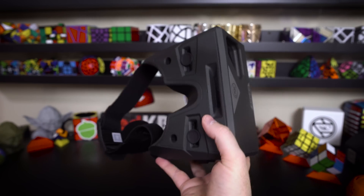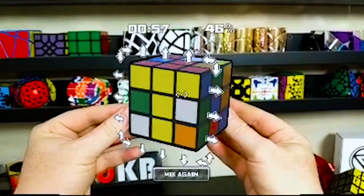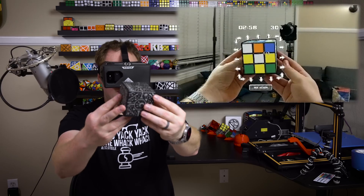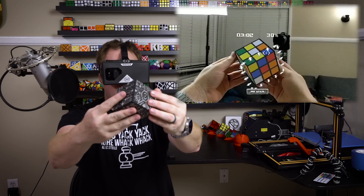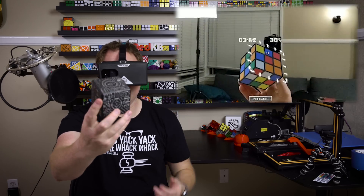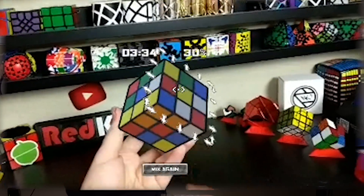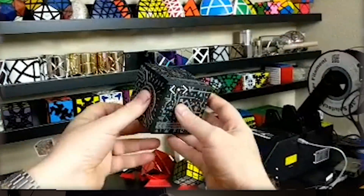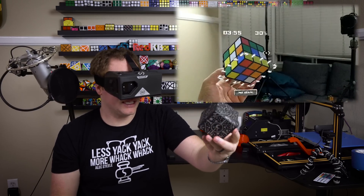Let me put this on and show you guys what it's like. Once you get the headset on, you get the cube and put it in front of it, and now you see virtual reality. It's like you're in your room wearing virtual reality, you can take a look around, and it's like there's a Rubik's Cube in my hand — that's a really cool virtual augmented reality experience. I can turn around and see my desk with a bunch of cubes, and there's my augmented reality cube in this space. It's a little gimmicky, but I think it's a lot of fun.